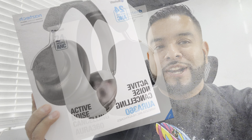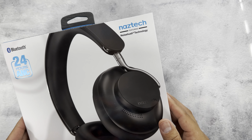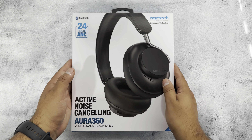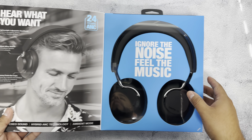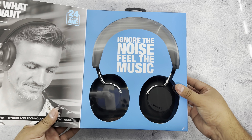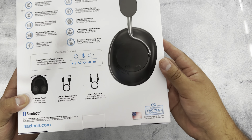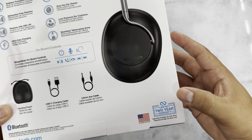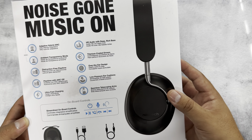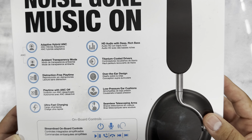Let's turn the camera around and check them out. Here we have the front of the box — Naztech featuring Noise Hush technology, 24 hours of active noise cancelling. The packaging looks premium. On the front it says 'Hear what you want, active noise cancelling, ignore the noise and feel the music.' In the back we can see it's an American brand offering a good warranty, adaptive hybrid noise cancelling, ambient transparency mode, and HD audio with deep rich bass.